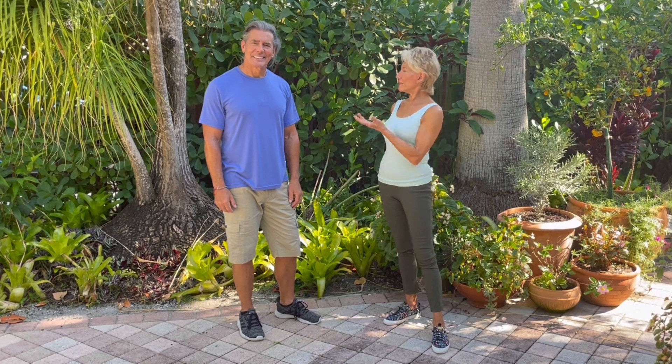Welcome to Tip of the Month. I'm Madeline. And I'm Jeff. Today we want to talk to you about garden breaks. Breaks are just as important as the time you spend actually gardening, because it gives you a chance to assess your garden and enjoy what you've created.